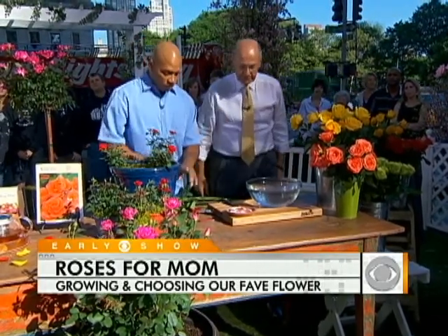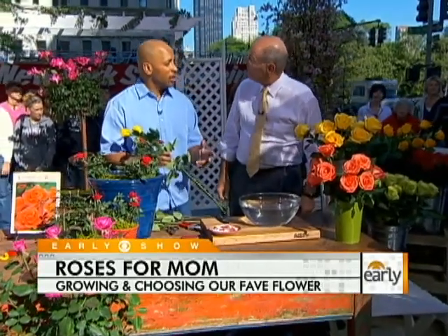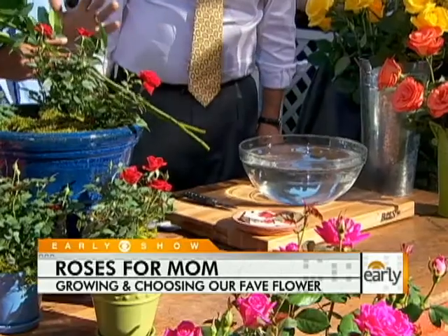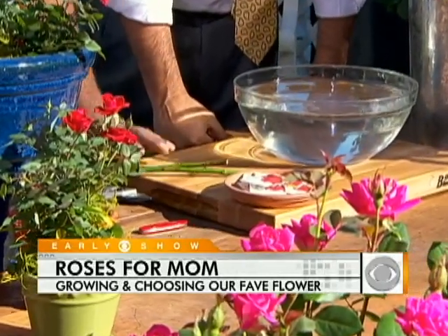What's the best way to get them into water and make sure they flourish? Always put them in water, but the number one way to keep them looking good is to change the water and cut the stems at least every other day — ideally every day, but every other day works.